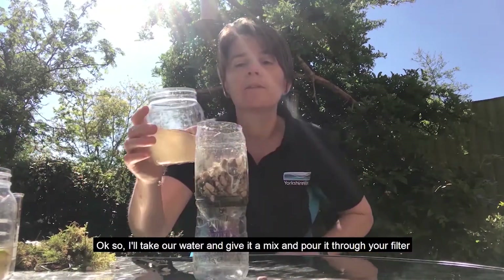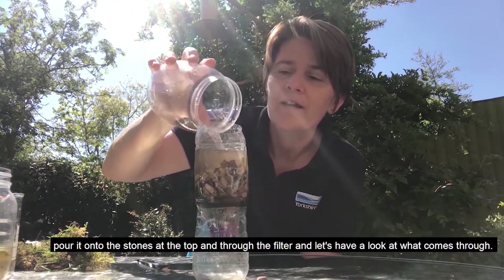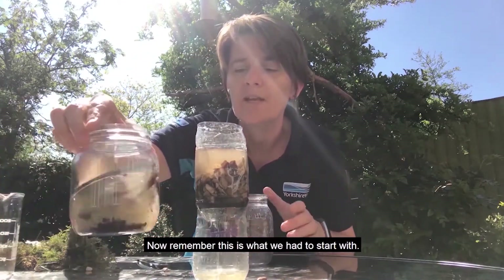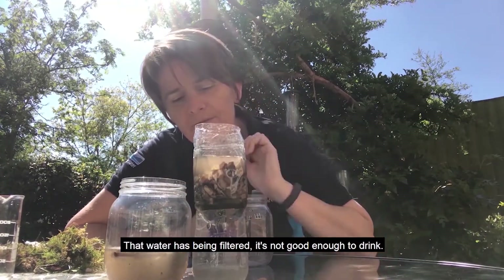So we'll now take our water, give it a mix, and pour it through your filter — pour it onto the stones at the top and through the filter. And let's have a look at what comes through. Now remember, this is what we had to start with — I've got one still from earlier. And look at what we've got now. That water has been filtered.